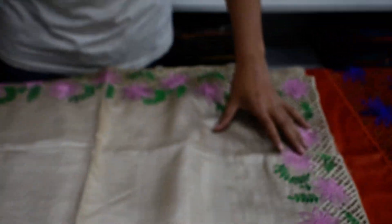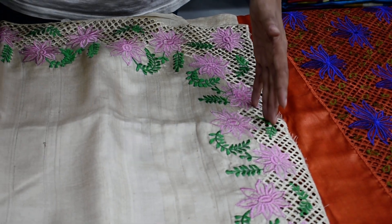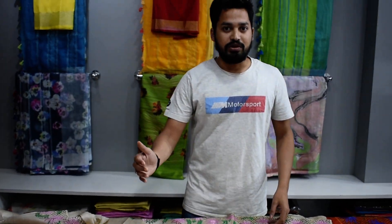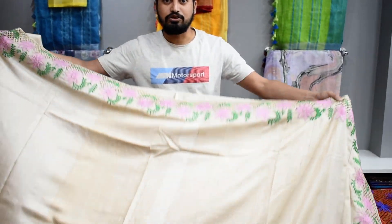The price for this one will be ₹6500. Why ₹6500? Because this cutwork has a lot of work, that's why it is priced at ₹6500 — with GST, shipping, and all charges included.